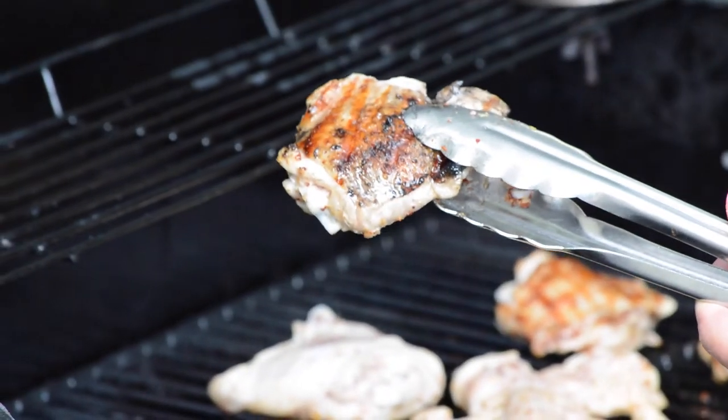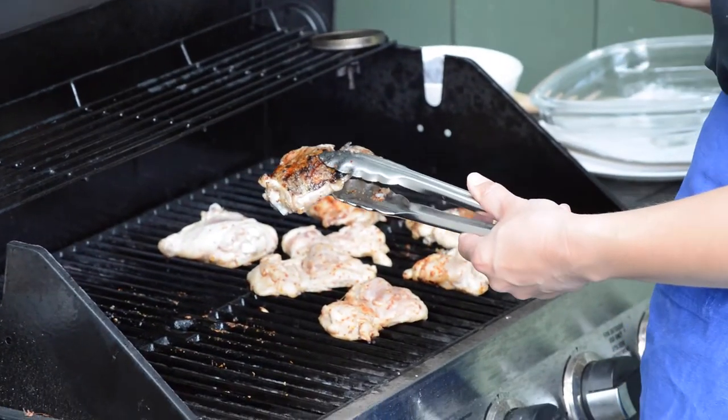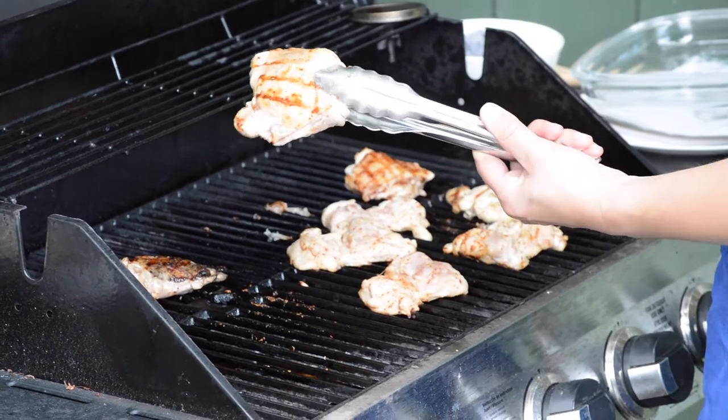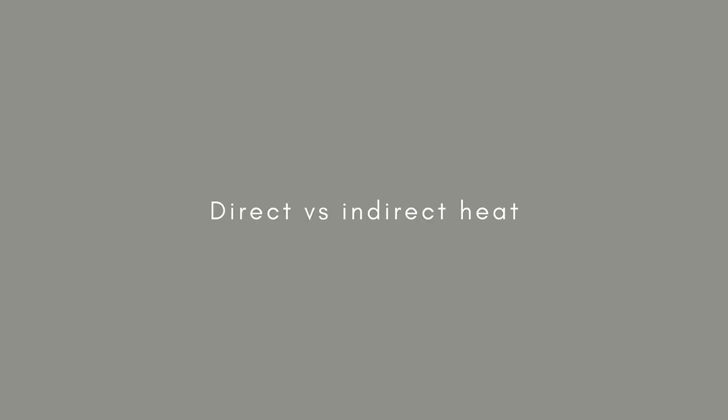The other thing about bone-in skin-on is that skin contains a lot of fat, and fat drips onto the grill and causes flare-ups. If you've ever fallen victim to this — you put a skin-on chicken thigh on the grill and immediately you're up in flames — that's another reason I like to go boneless skinless.